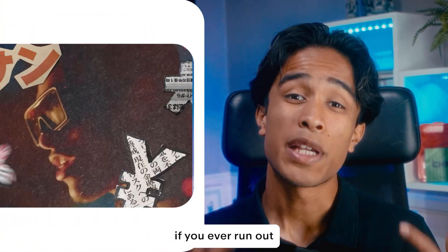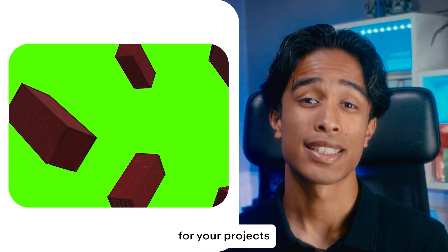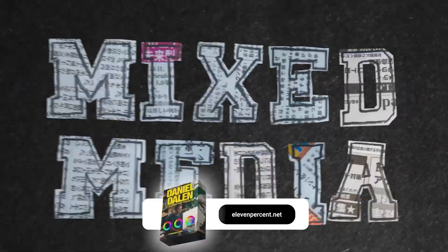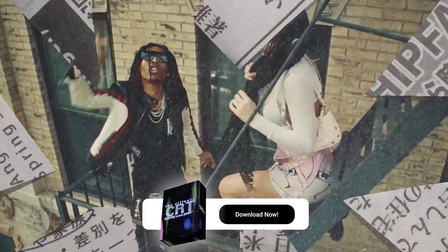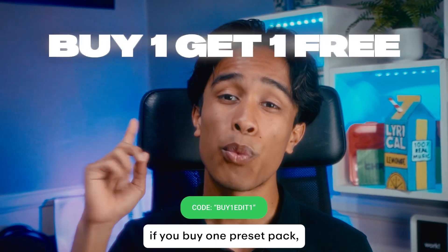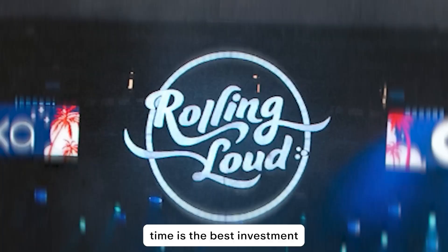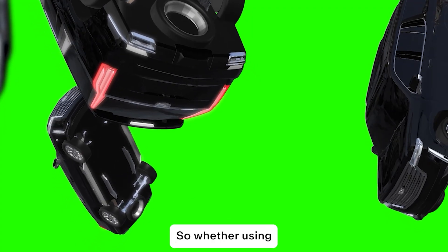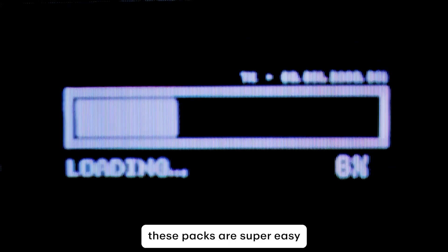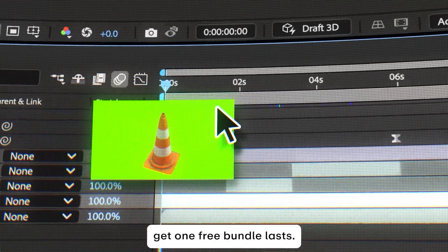Before we go any further, if you ever run out of cool visual effect ideas or need new transitions and effects with a fast turnaround, you should definitely download our editing presets at 11percent.net. We have preset packs ranging from transitions and camera shakes all the way to cinematic title cards and 4K overlays. Right now, if you buy one preset pack you can get a second pack of your choice entirely for free. Whether you're using Premiere Pro, After Effects, or another editing software, these packs are super easy to use and save you hours of work. Check them out at 11percent.net while the buy-one-get-one-free bundle lasts.